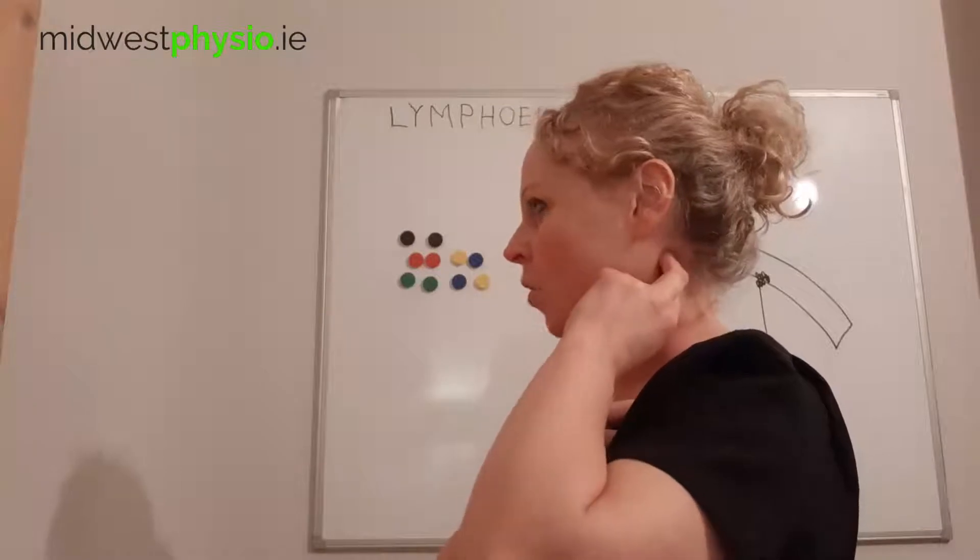People often ask what kind of pressure to use. I would say imagine you have a piece of dough and you're trying to put a dent in it — you're not pushing as hard as you can, but you're putting a nice bit of pressure so that you're actually denting the dough. On a scale of 0 to 10, you're somewhere around a three and a half or four. It's very light to moderate pressure, but still it's deeper than a skin massage. The deep lymphatics need a little bit more.